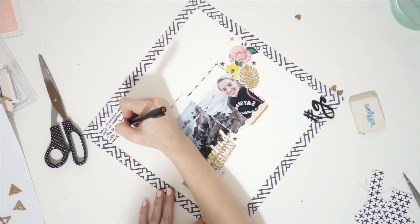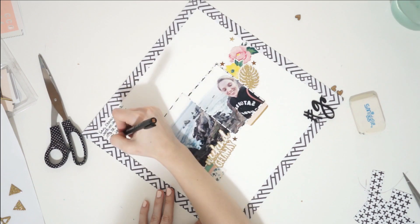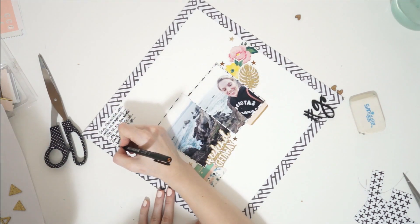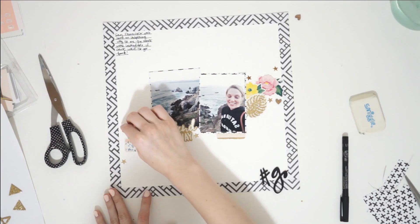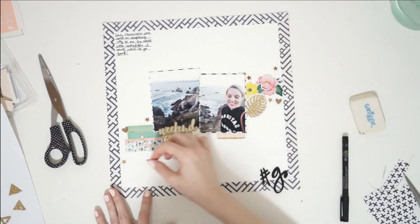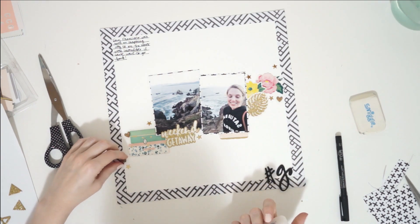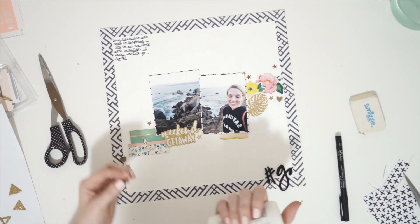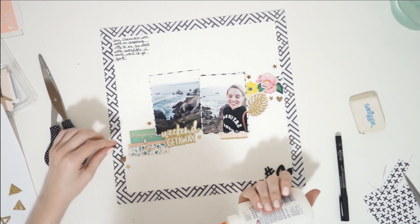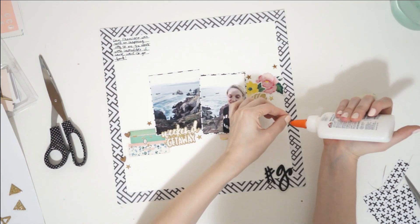That's a good tip for balancing your layouts: whatever you do on one side, do it on the opposite. So if it's on the top right, put it on the bottom left; if it's in the middle right, put it in the middle left. I really like to keep things balanced that way. It takes a lot of the guesswork out of creating a visually appealing layout — just having those little design rules that I tend to follow makes the layouts come together a lot easier.